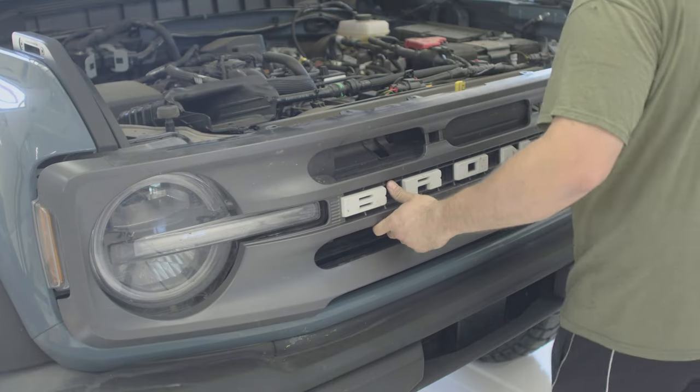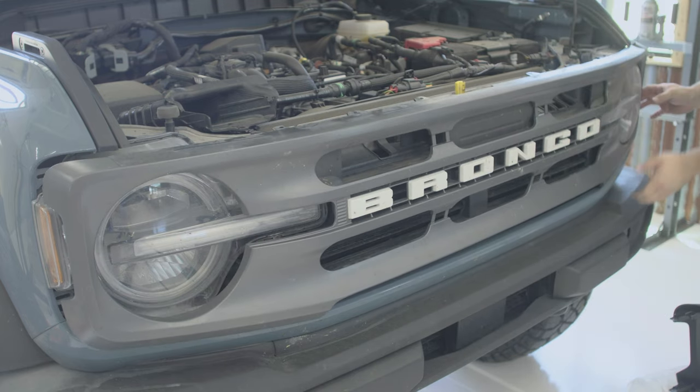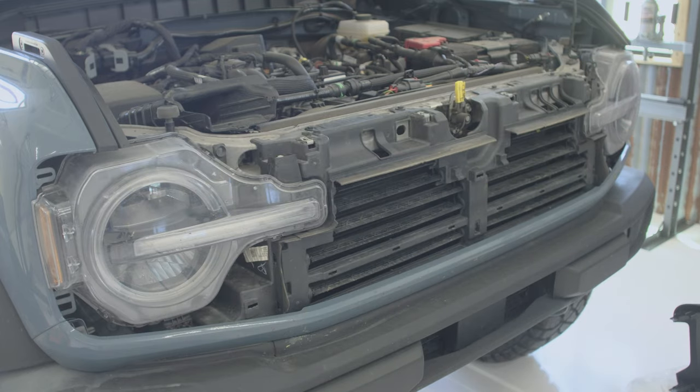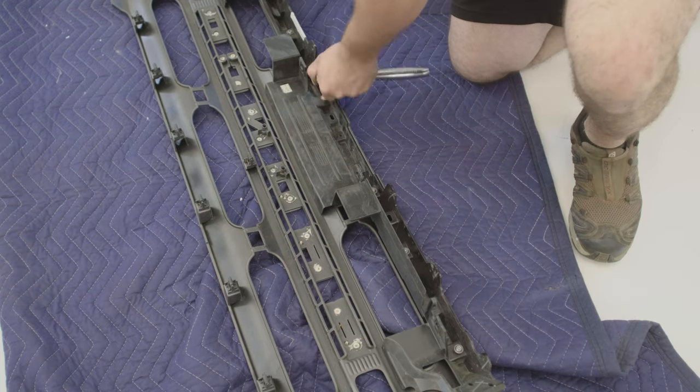Once those are removed, you can pull the grill out — just go slow and don't overdo it so you don't break any of the tabs. We're gonna next remove the grill support bracket from the old grill and install it on the new grill.